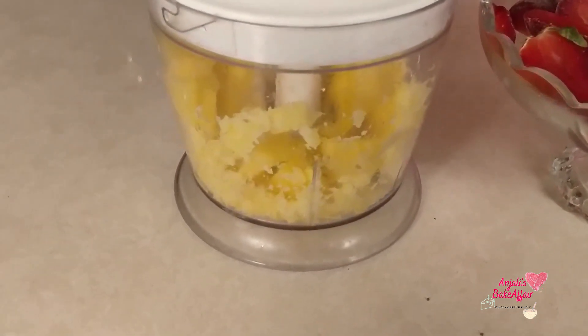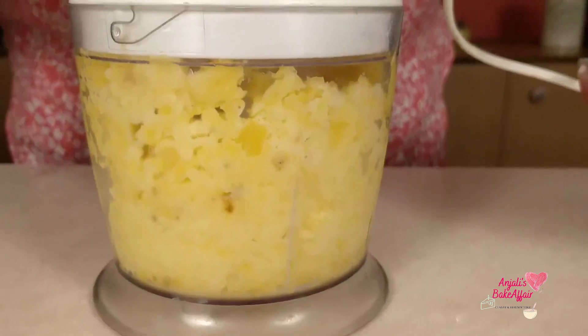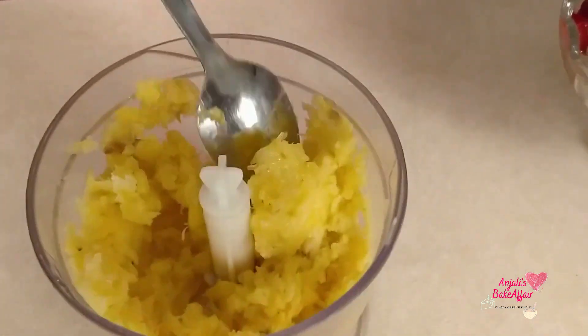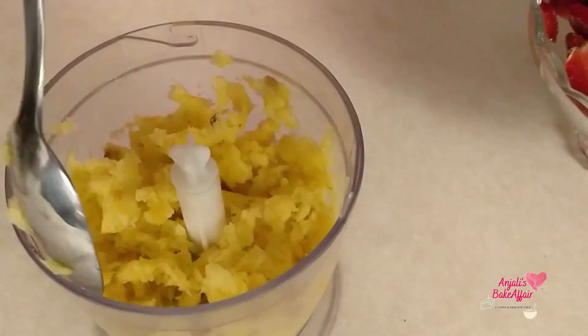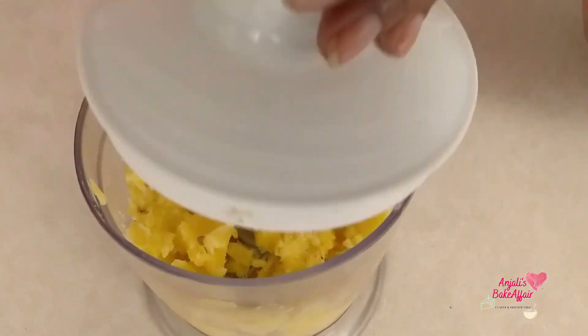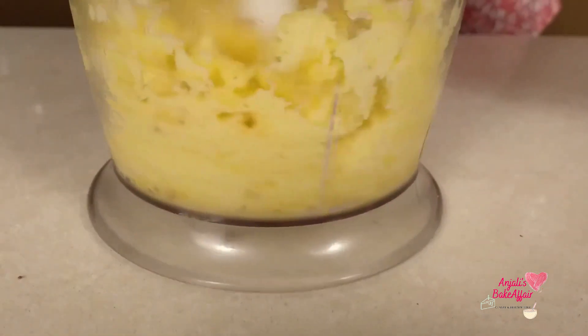Now all we need to do is let this processor do its magic. We'll just pulse it first. Now if at any point you feel that it's not really churning anymore, that's because it's frozen and cold. Just take a spoon and give it a little mix. It's an exercise and a little bit of patience — that's it.